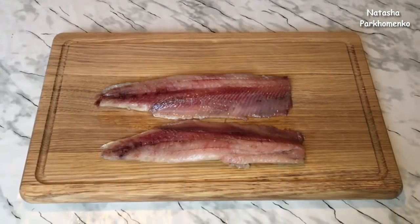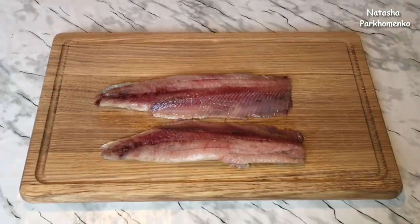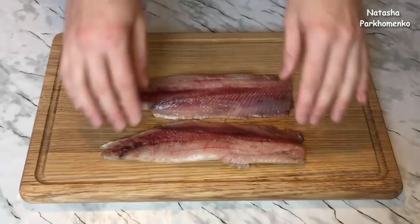Well, let's get cooking! For this recipe, I bought a whole herring and then cut it into a fillet. How to cut it into a fillet, you can see on my channel in my videos — the link is in the description below this video. Here are the two fillets.